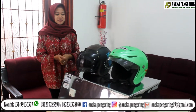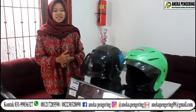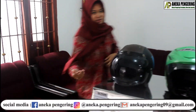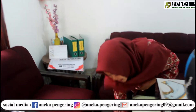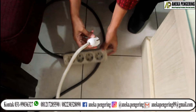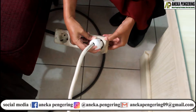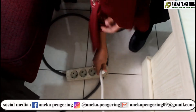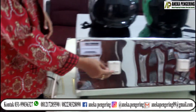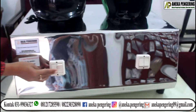Setelah saya mereview mesin pengering Helm ini yang tipe-Listrik, saya akan bikin tutorialnya. Yang pertama, kita sambungkan stekernya ke arus listrik, seperti kayak gini ya. Lalu yang kedua, kita nyalakan tombol saklarnya. (After reviewing this electric helmet dryer, let me make a tutorial. First, we connect the plug to the electricity, like this. Then second, we turn on the switch.)